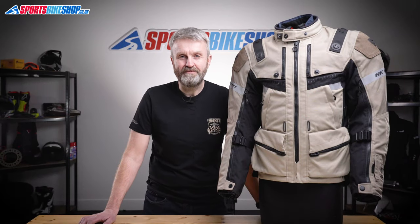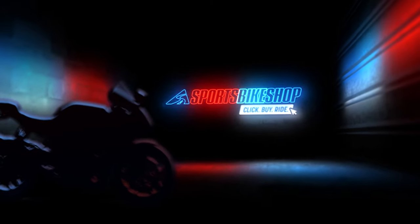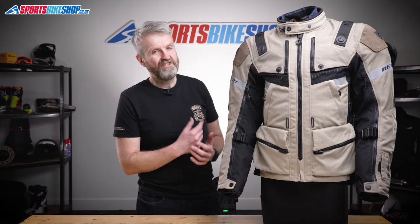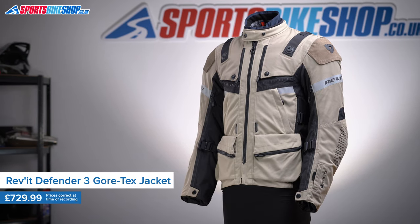Hi, I'm Tony. Welcome to Sports Bike Shop's video about the Revit Defender 3 Gore-Tex jacket. Revit's Defender 3 Gore-Tex jacket is a new for 2022 addition to their adventure travel collection.